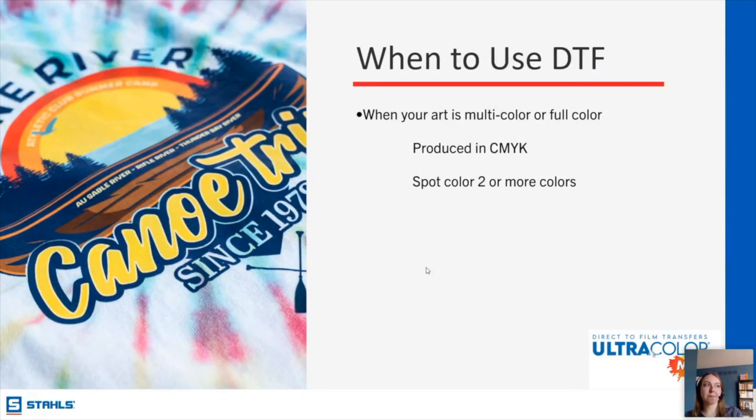Rick asks about ordering DTF — he says you have to order DTF in sheets but they send it in rolls. For Ultra Color Max, it should be priced per individual image, not per sheet. You don't have to do any gang sheeting and it shows up on a roll because that's how the carrier flows through the machine. We also have another full-color product on transferexpress.com called Ultra Color Pro that comes on sheets, which is a little different.